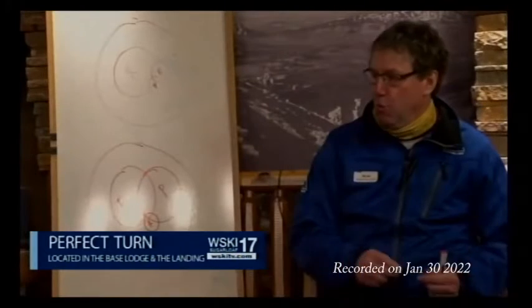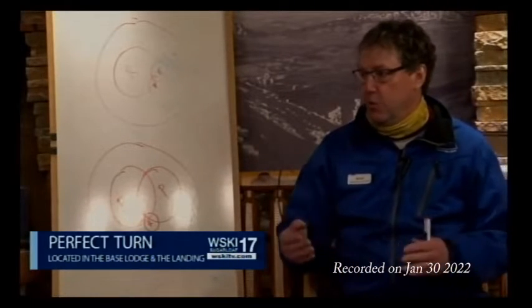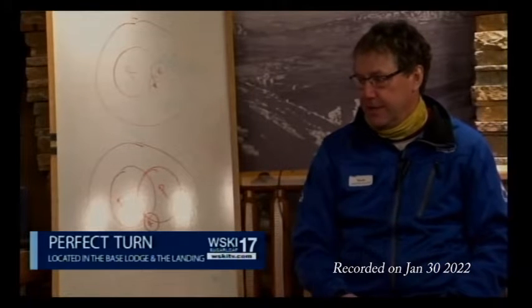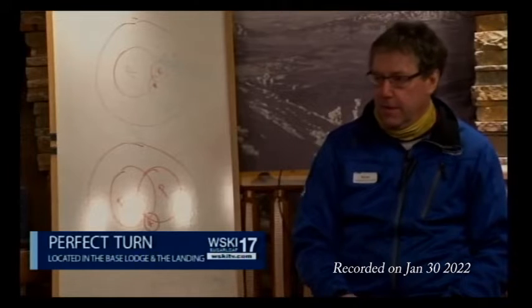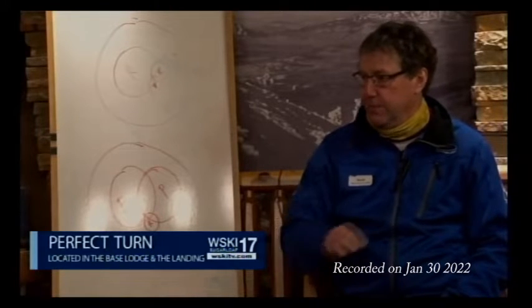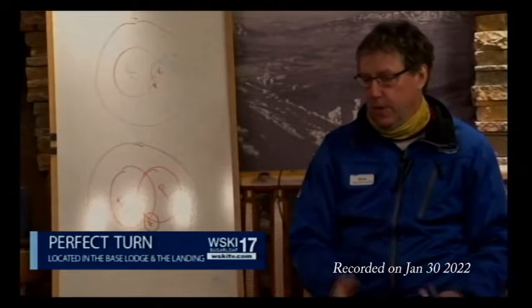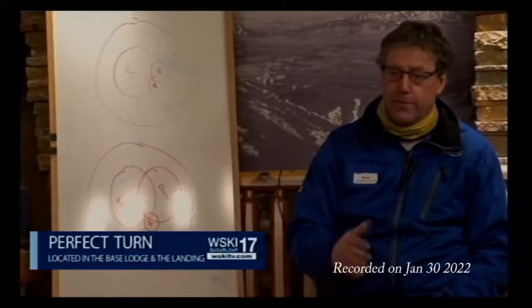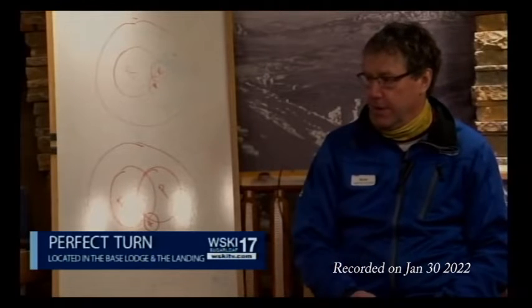We have an amazing staff at Sugarbush — probably more examiners on our staff, what they call ed staff, the people who work for the educational staff for PSA. We have six examiners and five or six people on what they call a dev team, which is the layer below the examiner. So we have an amazing staff.